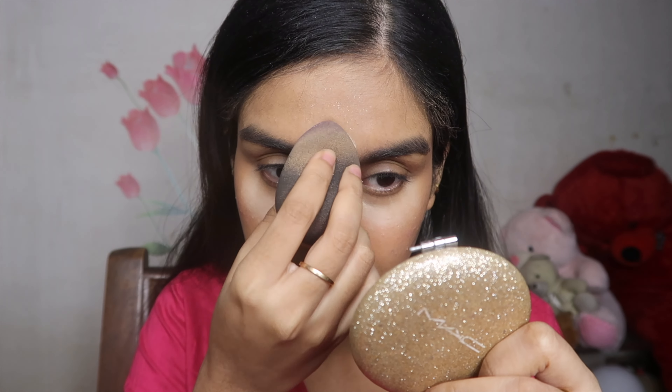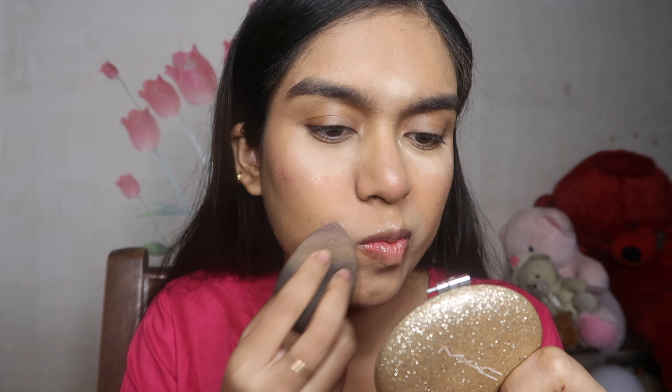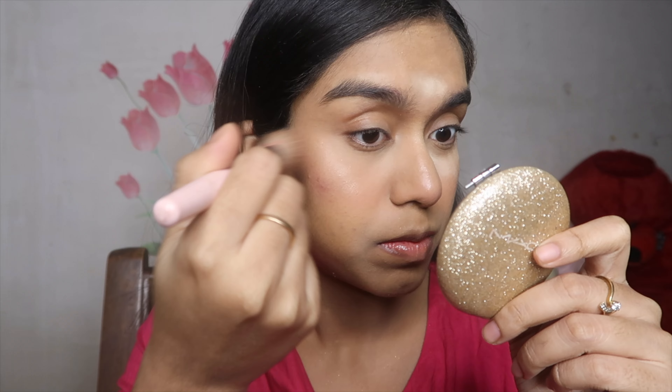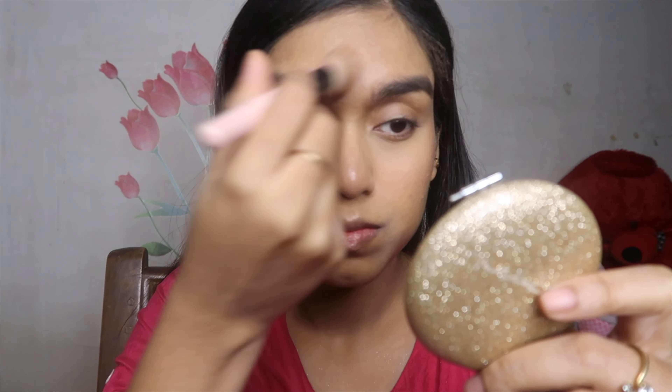In winter, I like to take yellow powder instead of translucent powder, so I'm using Faces Canada Loose Powder. I'm placing it wherever I've applied the concealer, keeping the yellow powder on for about two minutes, and then dusting it off with a powder brush. I like to use this trick only during winter.